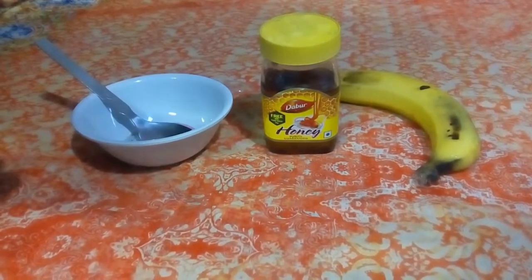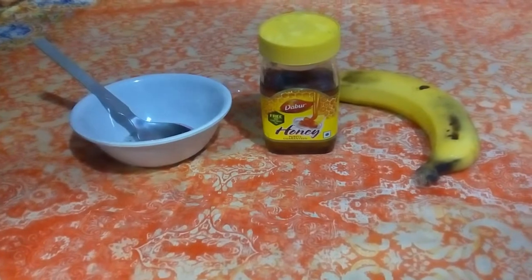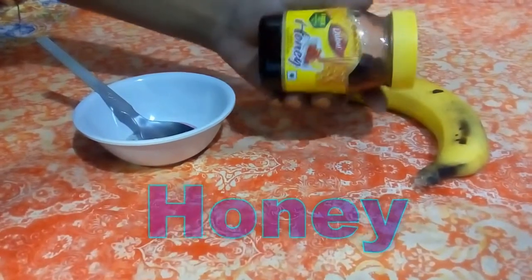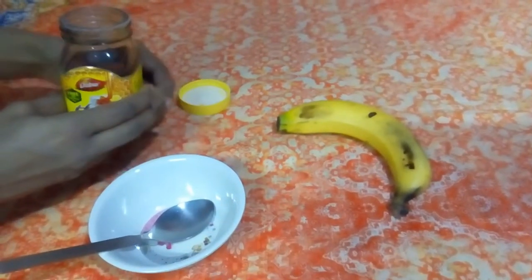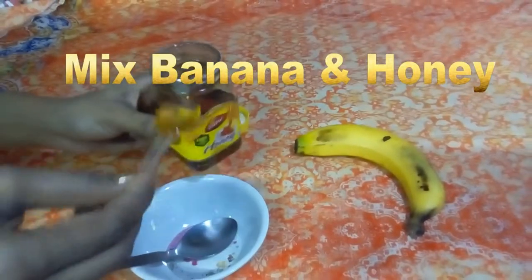For making this pack, we need only two ingredients: banana and honey. Mix banana with one small spoon of honey.